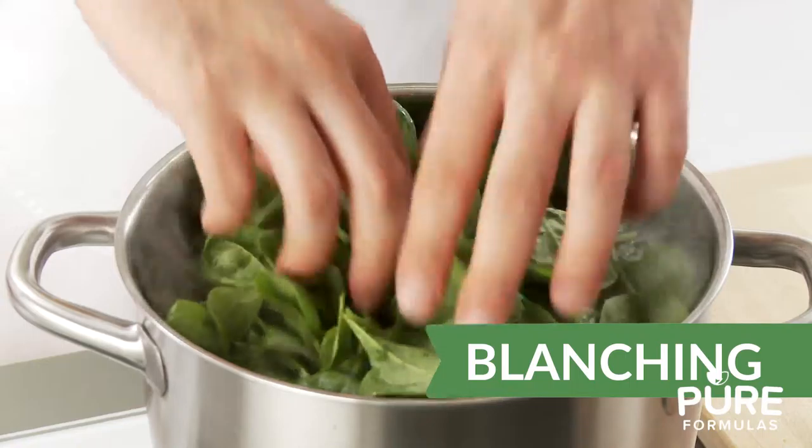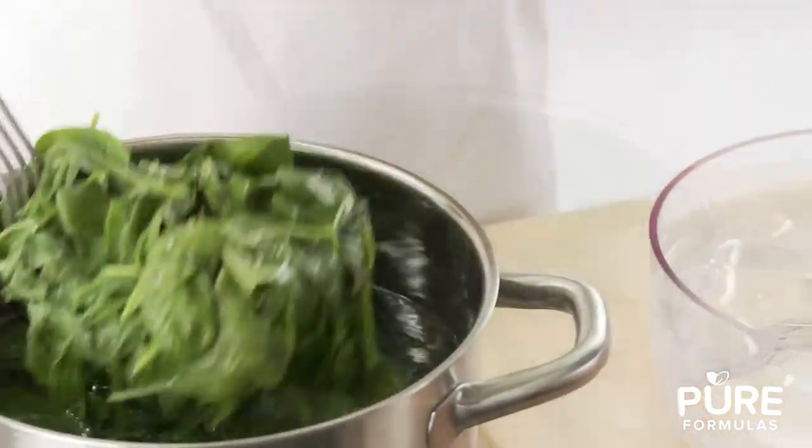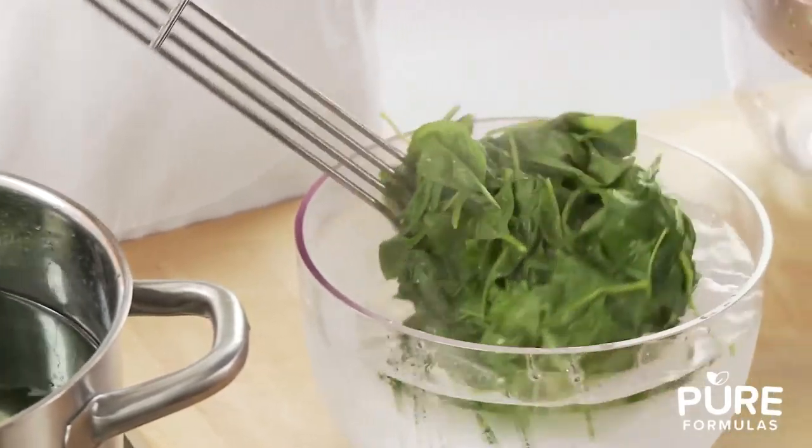Blanching. Add vegetables to boiling water for a few minutes and then quickly remove to stop the cooking. The vegetables can then be added to an ice bath or put under cooled water. This helps the vegetables retain the nutrients.